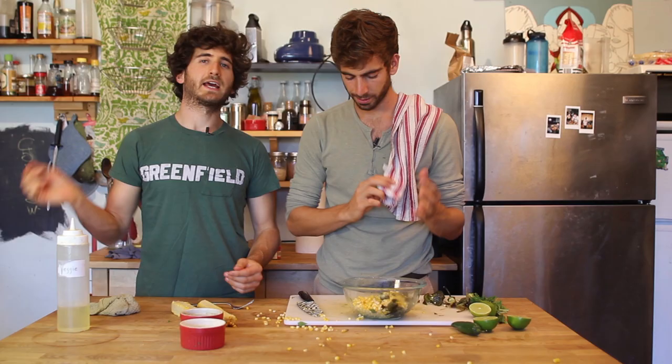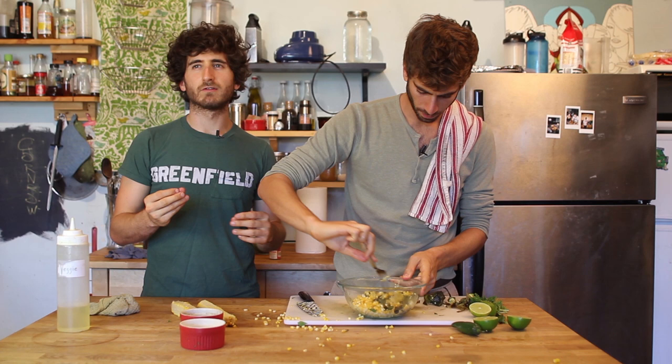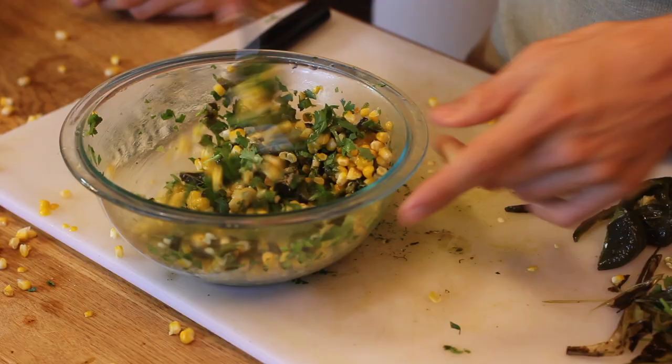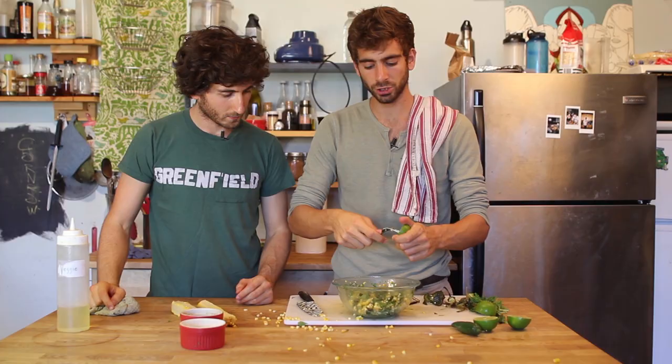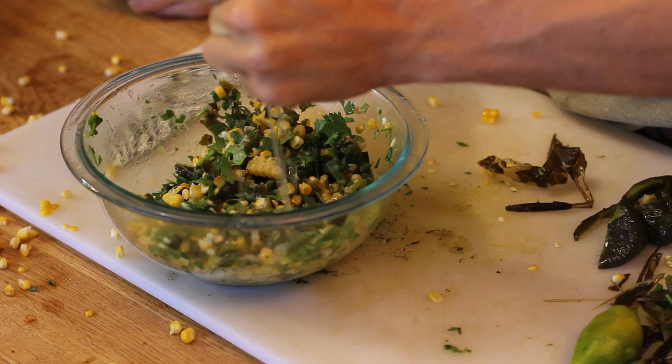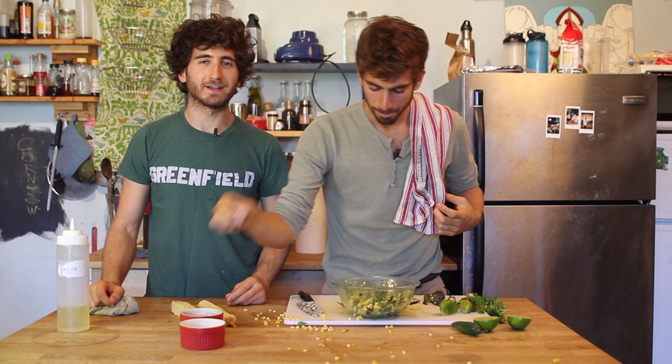Sometimes salsa is like an afterthought — it's all pureed up, it's liquidy, it doesn't have much flavor, it's just kind of there. But make a salsa fresh like this and your friends will do all kinds of crazy stuff just to get closer to you. Last step: we're going to take some fresh lime — about a half a lime, actually let's just do it fully — it's going to really kick it up a notch. A little bit of salt and a little bit of pepper, and then mix.